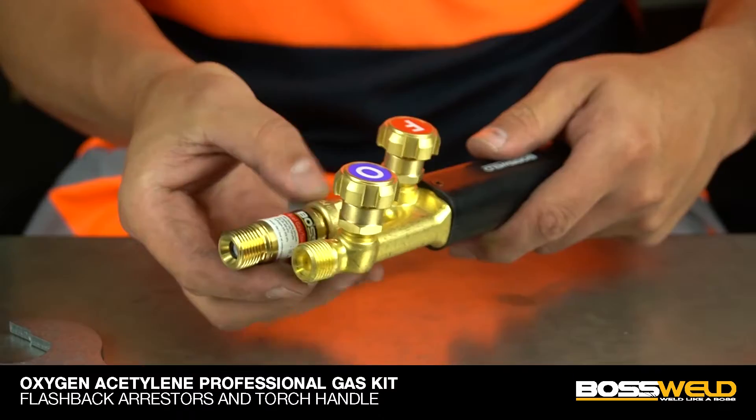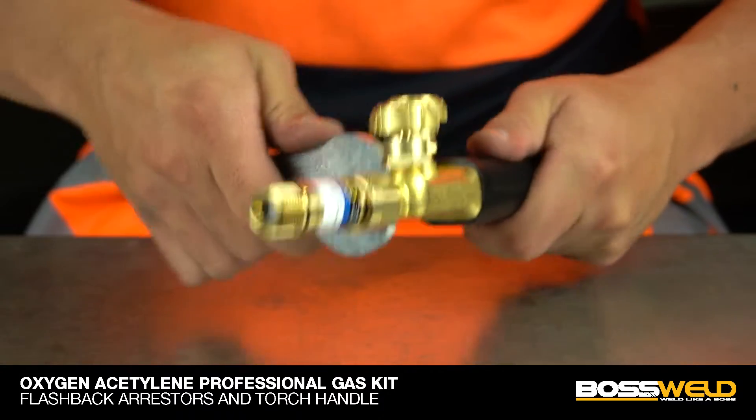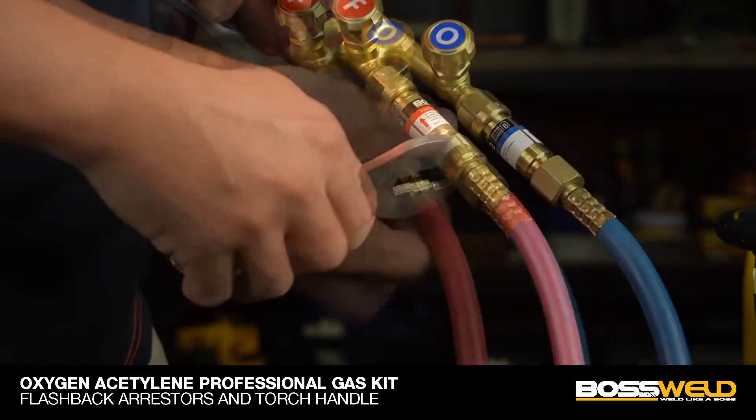Now we can fit the short flashback arrestors to the torch handle. Remember to follow the color coated instructions. Then continue to fit the other end of the twin hose to the short flashback arrestors that are now fitted to the torch handle.